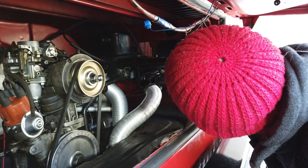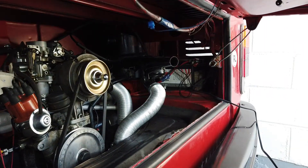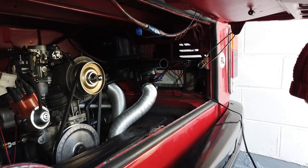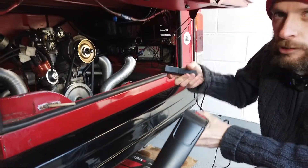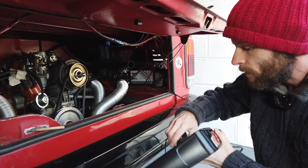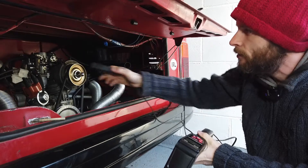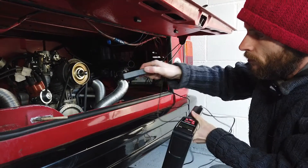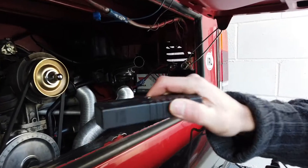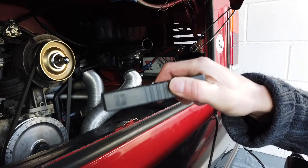Get that connected up onto the negative terminal as well. Now we've got power and the LCD has come on. We're going to take this inductive pickup and connect it onto one of the HT leads that goes to the distributor. Make sure the small arrow is pointing towards the plug, so you orientate it facing towards the plug.